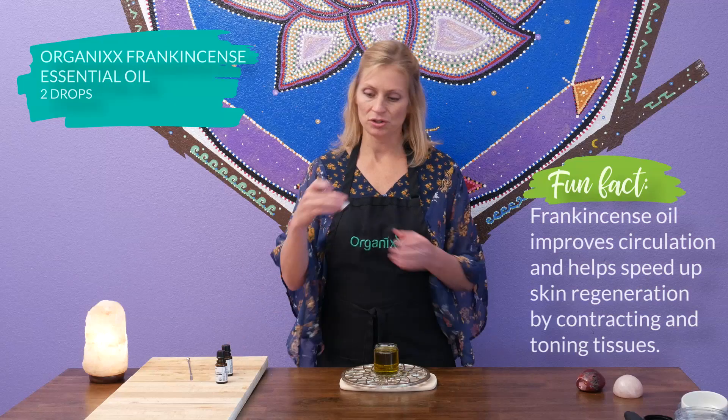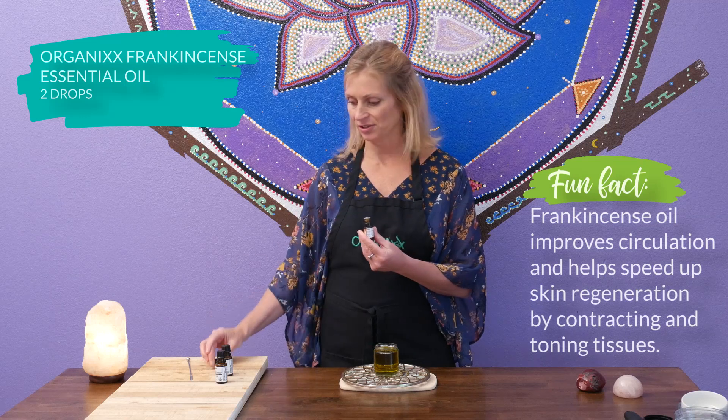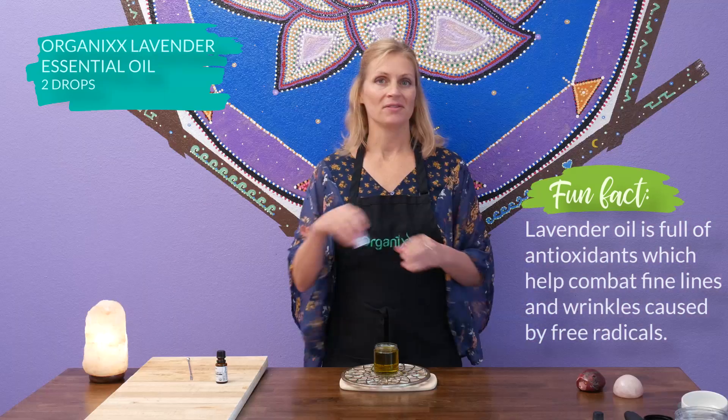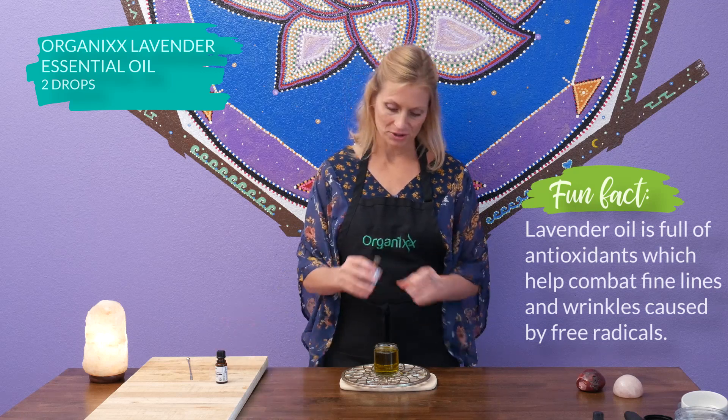You want to be sure to use USDA certified organic essential oils. Ours are one of the purest on the market — if you want to find more information about them, just look on our website. Let's begin with two drops of our frankincense essential oil, which is excellent for your circulation. Two drops of lavender essential oil, which is soothing for your skin and calms your mind.